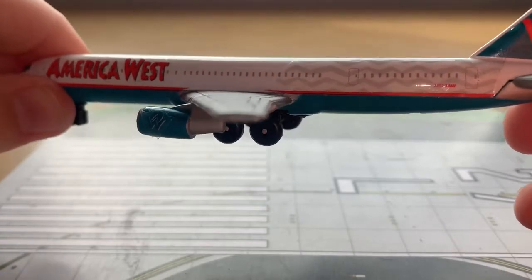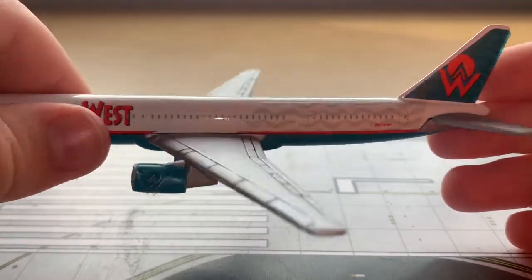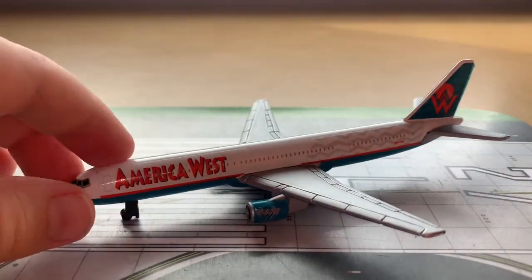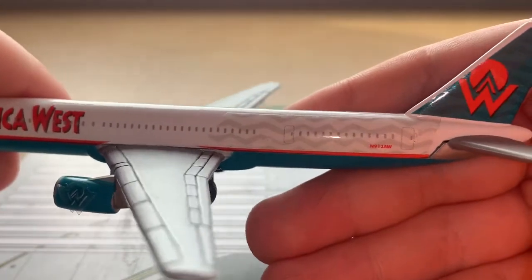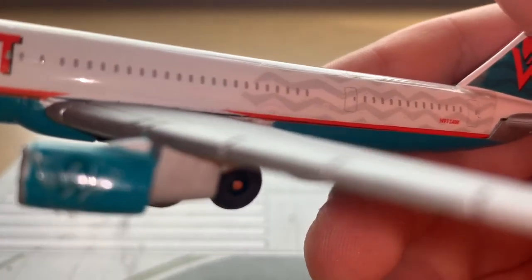Moving on we have the passenger windows. This livery is amazing to look at — it's so unique with the waves in the background. I think it's an awesome livery; it's very cool for an airline to have this wavy sea pattern going on. We then have door three left and door four left.